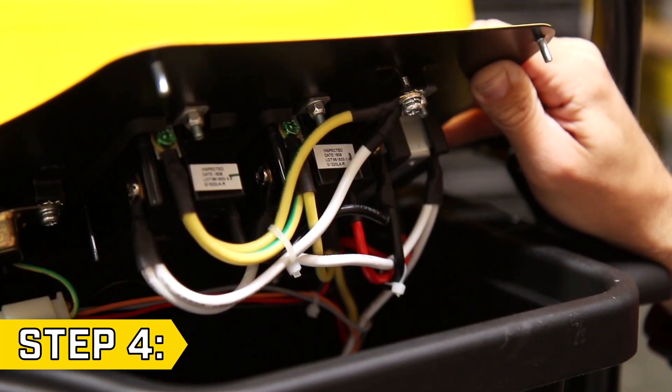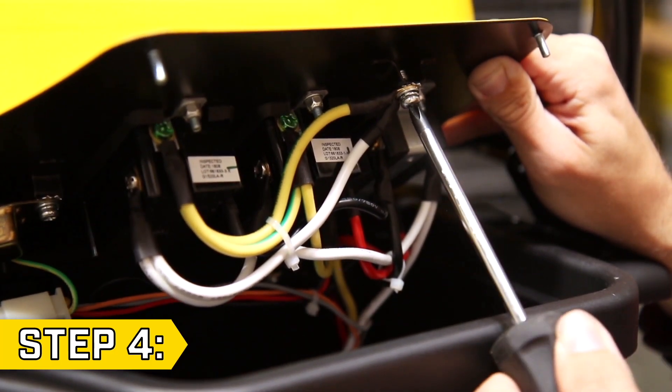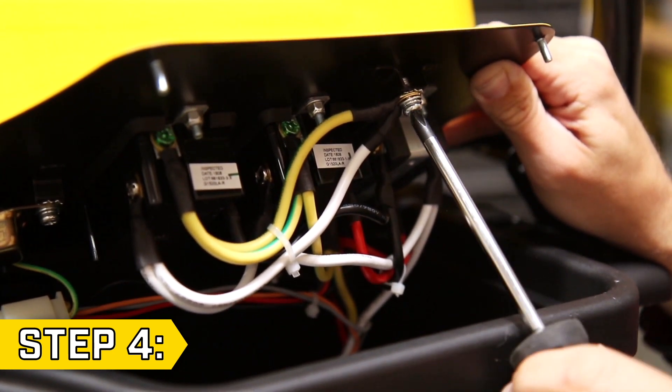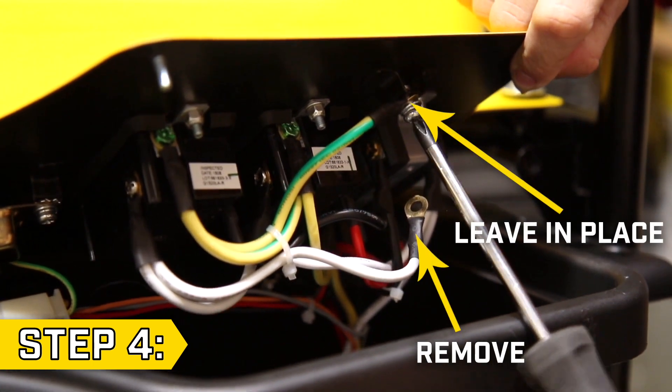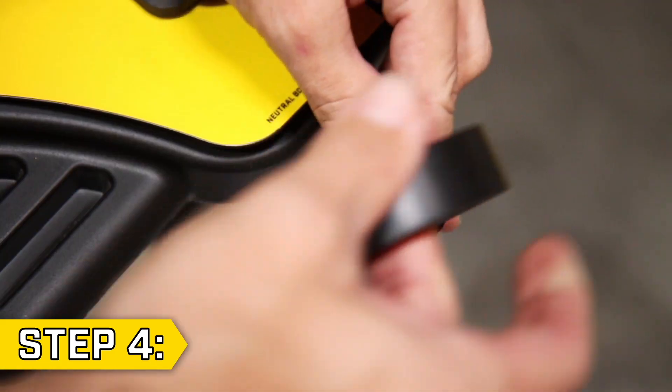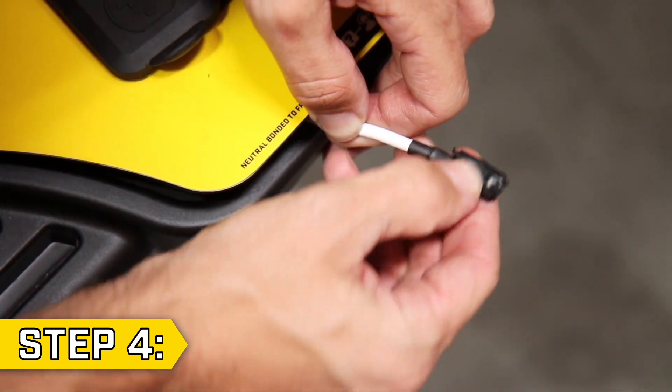Step 4. The white and green-yellow wire are connected to the panel to bond the neutral. With a Phillips screwdriver, remove only the white wire and leave the green-yellow wire in place. Completely cover the end of the white wire with electrical tape so it won't come into contact with anything else behind the panel.